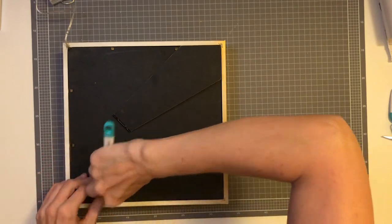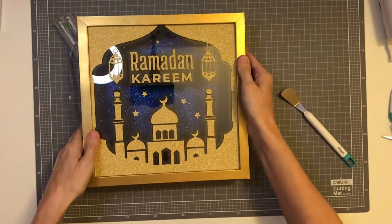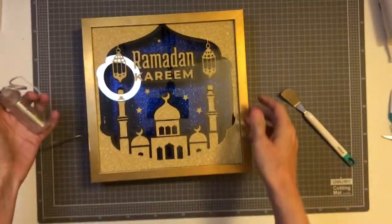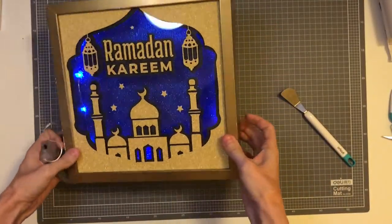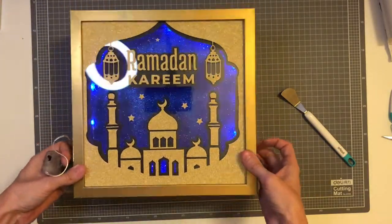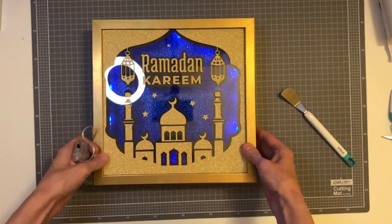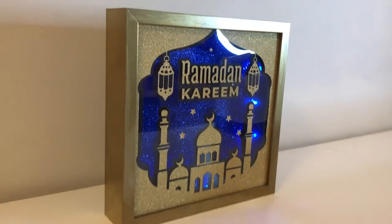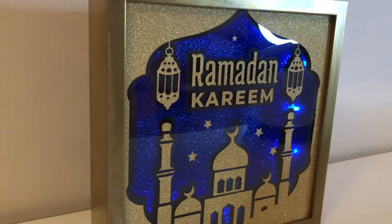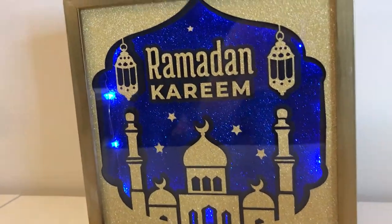Okay, nearly all done now. I'll just turn it on — there's the finished project, how lovely is that! I hope you enjoyed the video and found it useful. Please subscribe — thank you, bye bye!